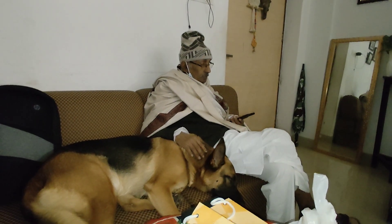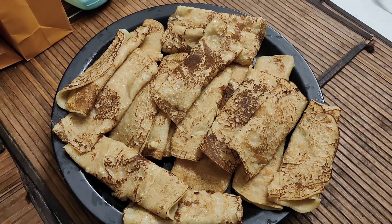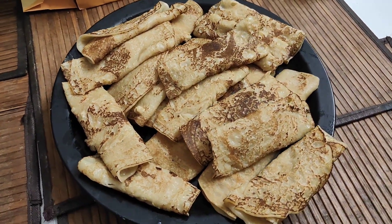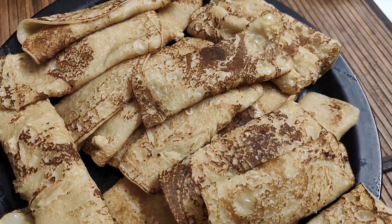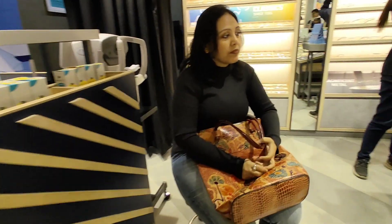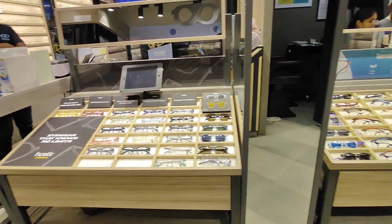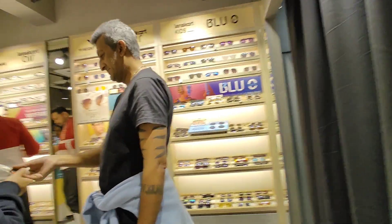My father is here — look how Luna is sleeping, he loves my father. The Patishapta is ready for serving. We have already eaten one or two — it is very tasty.